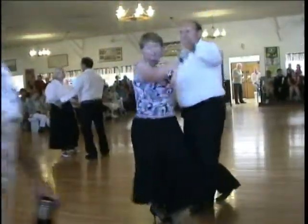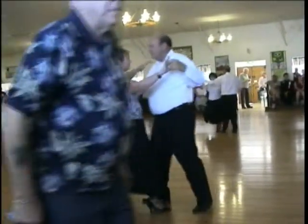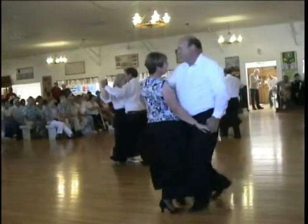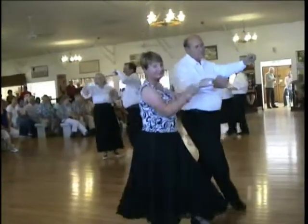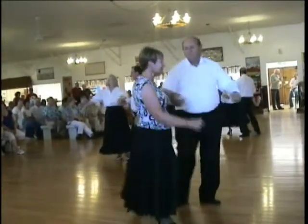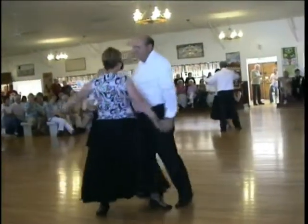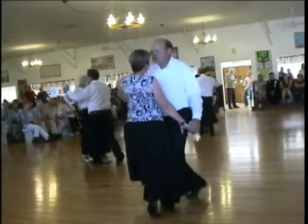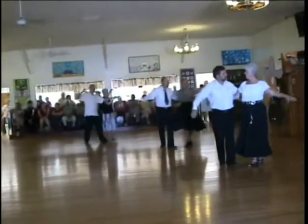Under arm turn, reverse under arm turn, full basic. New Yorkers twice, slowing down on the second line. Full basic. And bounce two times. To face.